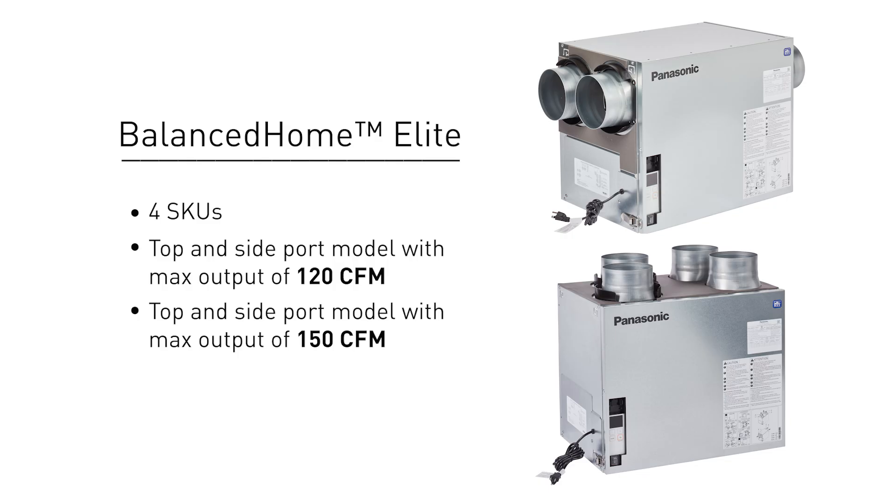The first style, the Bounce Home Elite, has four SKUs: a top and side port model with a max output of 120 CFM, and a top and side port model with a max output of 150 CFM.